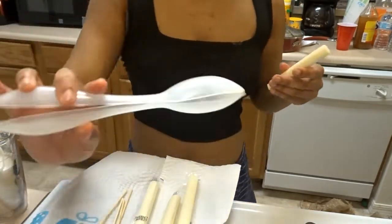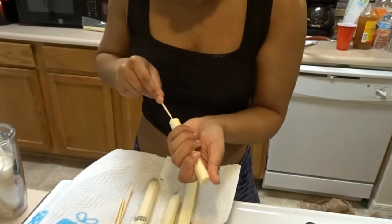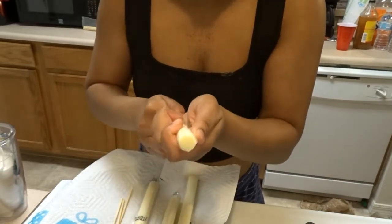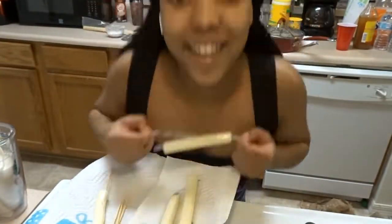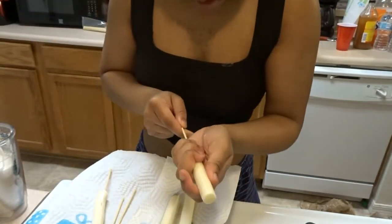You probably need something to flip them and grab them — those are really useful and helpful. You're going to put the stick inside the batter cup, so it's all coated like this. It's okay if it opens up a little bit — that always happens to me. We're just going to keep doing that for all of them.